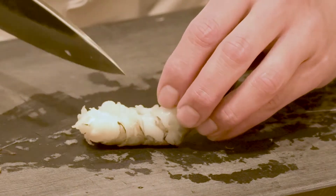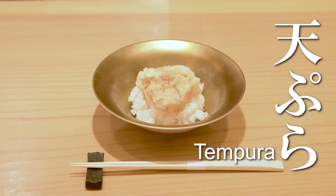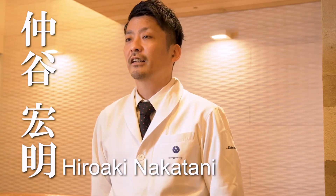Let's cook and taste Japan with Savvy Sensei right out of your own home. Hi, I'm Hiroaki Nakatani. I'm going to teach you how to cook tempura.